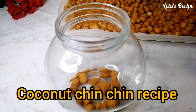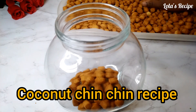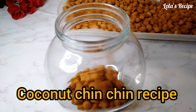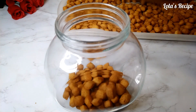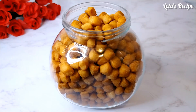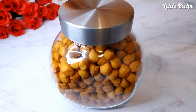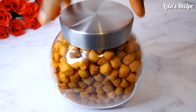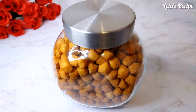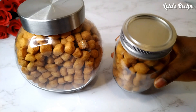Hello my amazing family, welcome back to Lola's recipe. Thank you for tuning in to today's video. In today's recipe, I'll be sharing with you how I make my coconut chinchin. This chinchin is very crunchy, rich and delicious. Chinchin is one of Nigeria's popular street snacks — you can get it anywhere, in the market, in the supermarkets, on the streets, anywhere in Nigeria. So if you want to know how I make this, please keep watching.